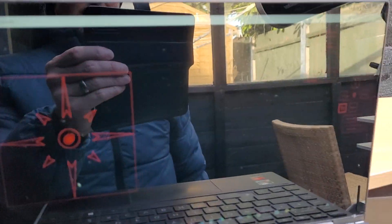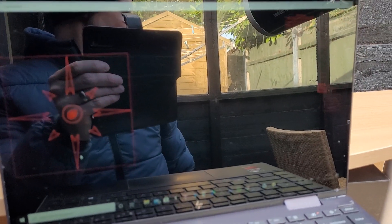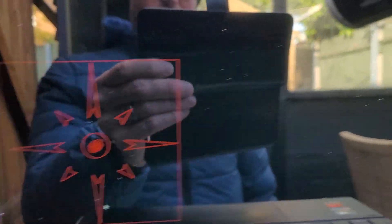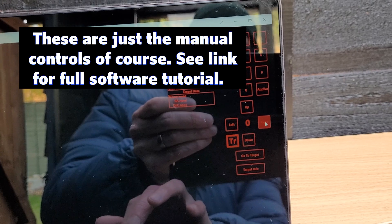There is a quirk to this — sometimes you have to disable your firewall to get it to connect to the mount. But to be honest, compared to the last Wi-Fi controlled mount I tried, this is relatively good. And I really like the interface. You can slew via these buttons.